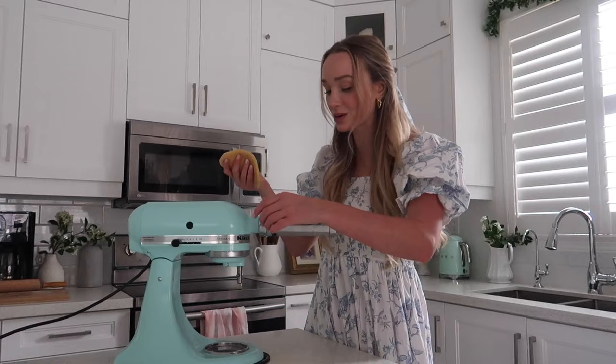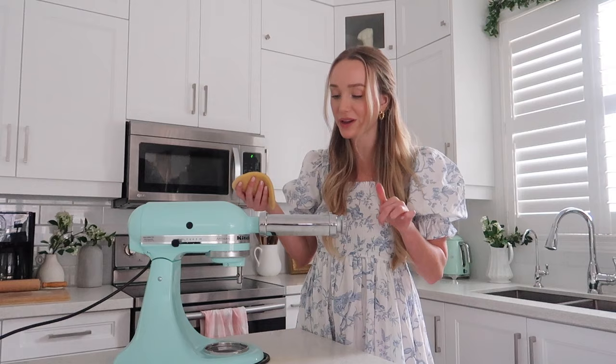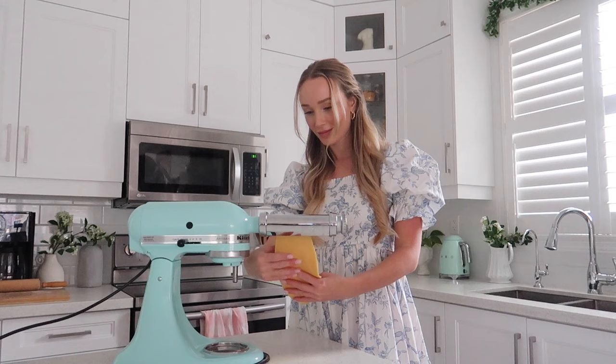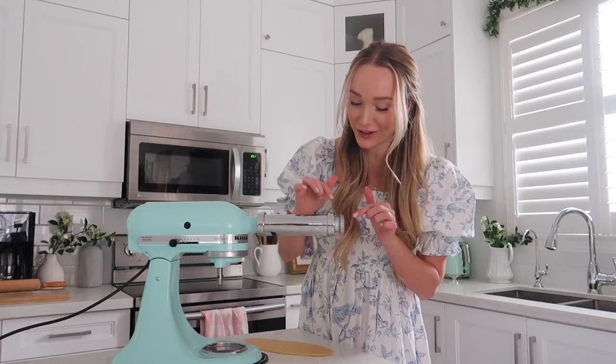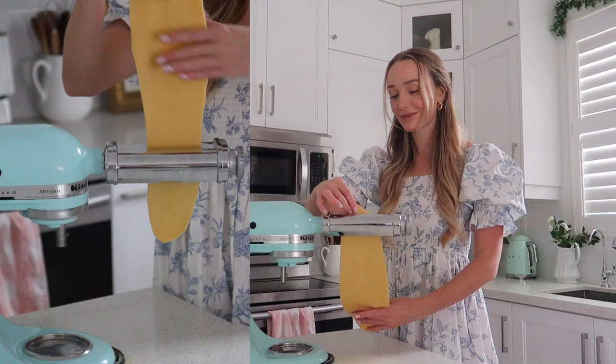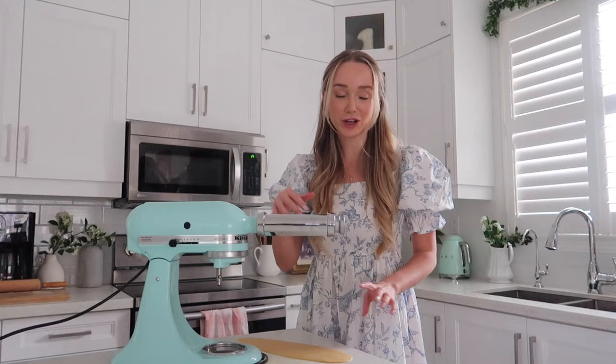Leave one piece of dough out and put the rest back into the plastic wrap so it doesn't dry out. Now we take our piece of pasta and run it through — start on level one and then progress all the way to level five because you want it quite thin. Go through twice on the first setting, then increase to level two — pull the knob out in the back. This is so cool. I'm just going to continue working my way up to level five.